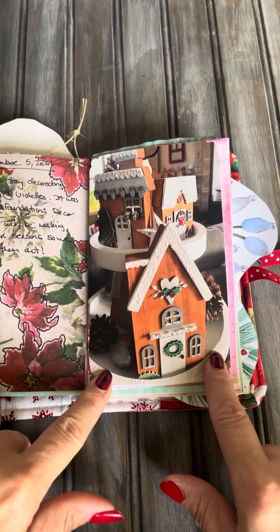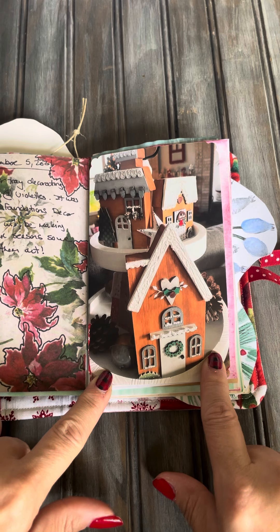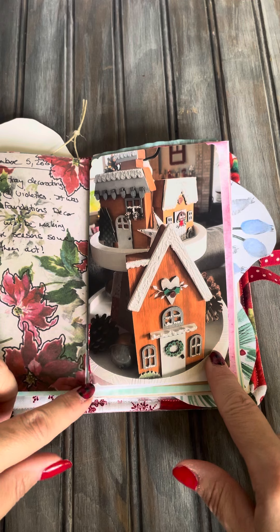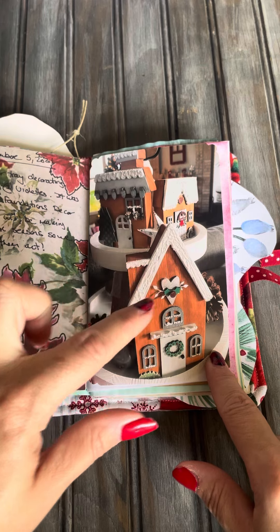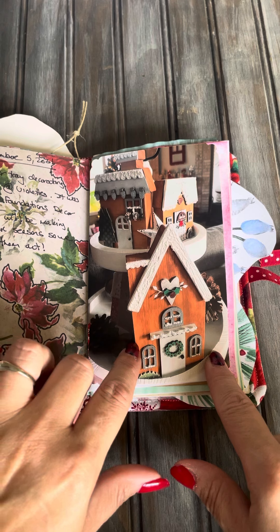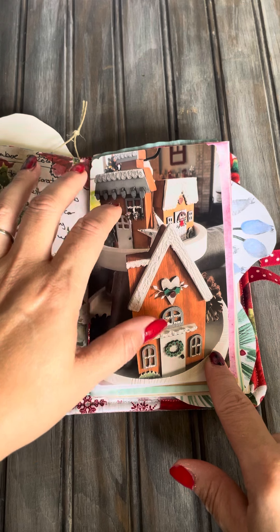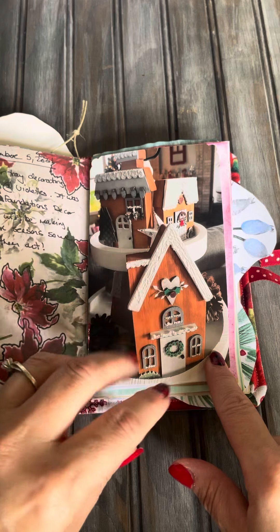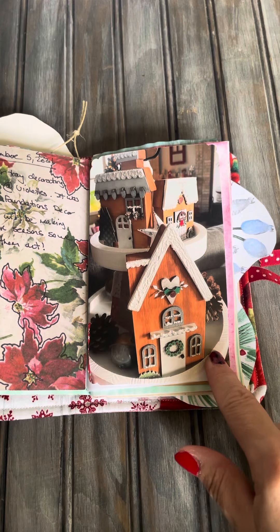If you're looking for a cool project that you could switch out often, I would look into Foundations Decor. Usually the initial investment is a little much — like the tear tray itself was a little much — but then you get this decoration that you can switch out the objects every month, so those are pretty affordable. We'll be able to pull these Christmas houses off and put something else on the trays and decorate them for every season, so I'm really excited about that.